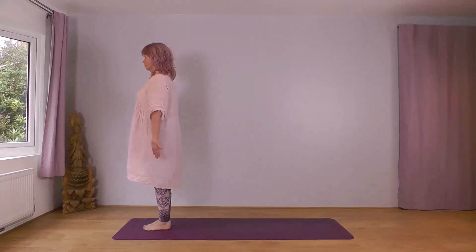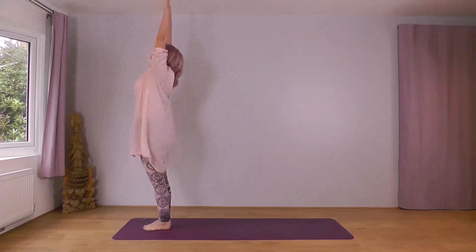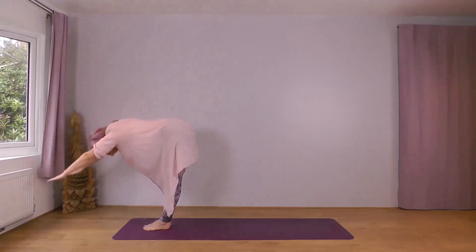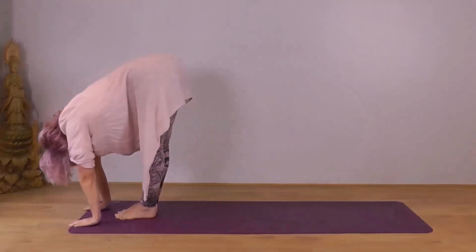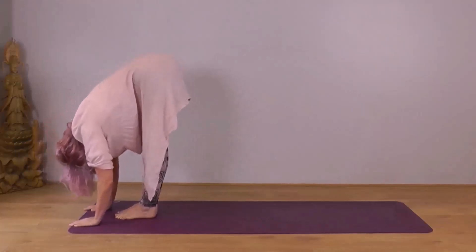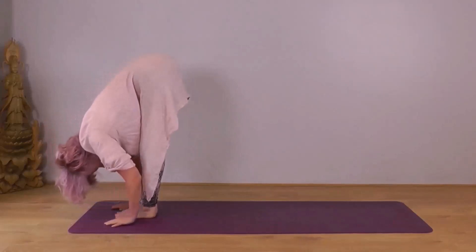With your next inhale, open your arms wide, reach up to the sky — Urdhvasana — reaching high. Stretch your fingers to the sky, look up. Next exhale, reach forwards and down. Place your hands wherever they reach comfortably, let your body settle into the position. We're going to be here for a few breaths. Be comfortable, relaxed.